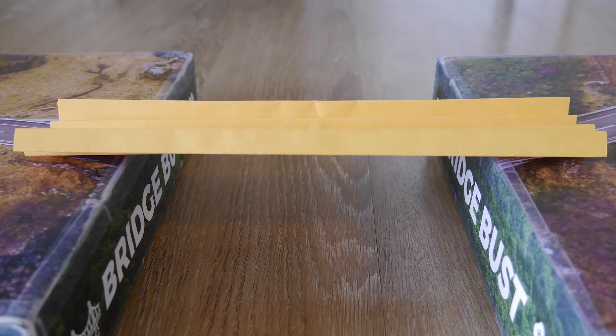First, we're challenging you to build a paper bridge that can hold 100 pennies. If you don't have 100 pennies, you can cobble together other change or small heavy objects to reach the equivalent weight of around 260 grams or 9.25 ounces.